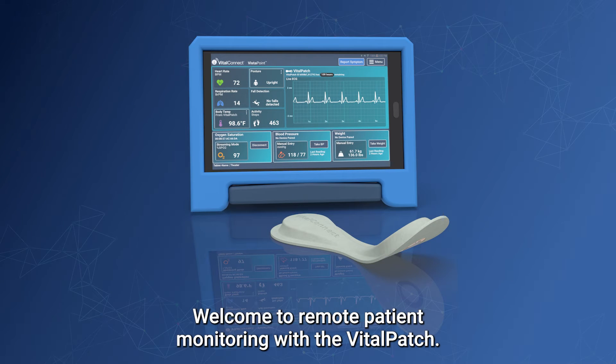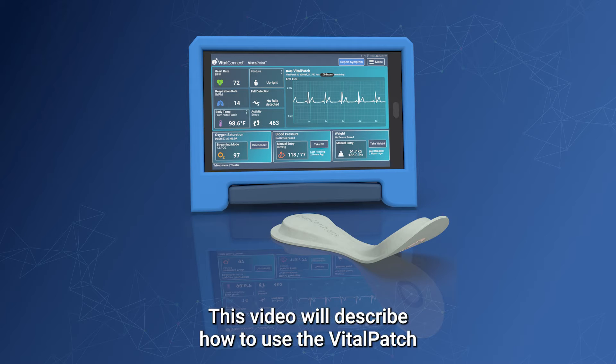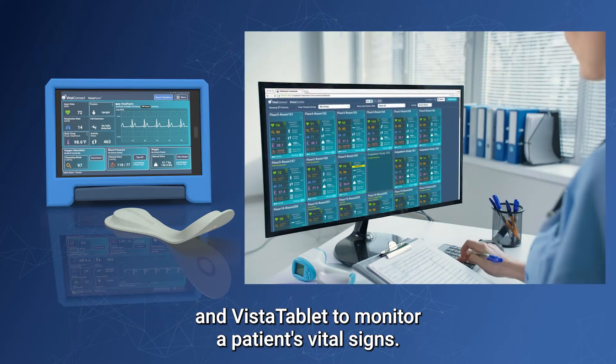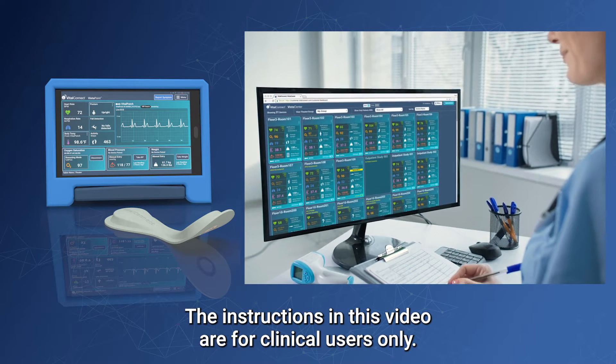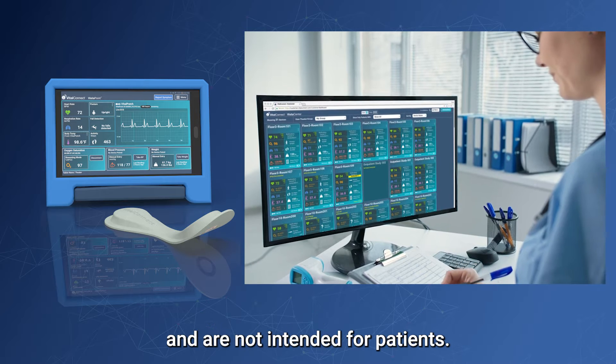Welcome to remote patient monitoring with the Vitalpatch. This video will describe how to use the Vitalpatch and Vista tablet to monitor a patient's vital signs. The instructions in this video are for clinical users only and are not intended for patients.